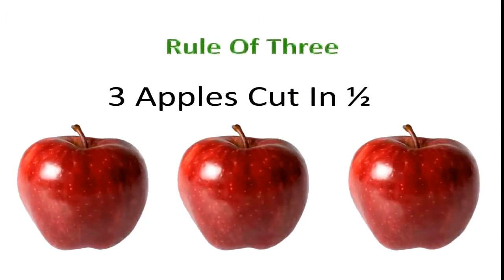Let's look at the rule of three — three apples a day keeps the doctor away. So go ahead and cut up these apples in half and put them into the juicer next.